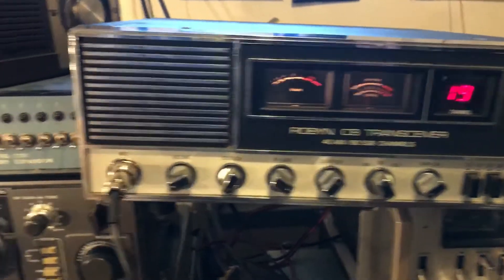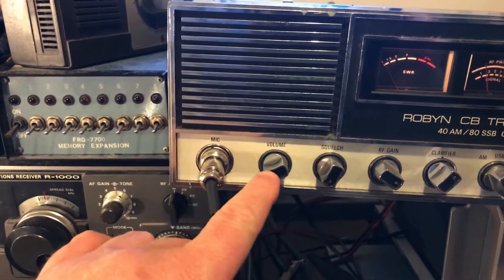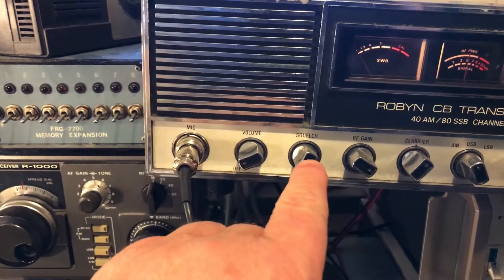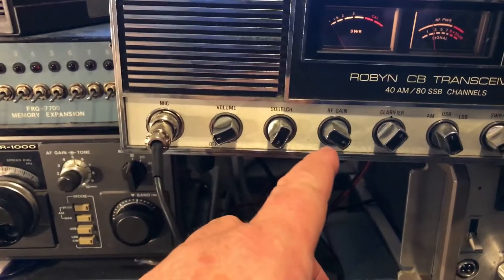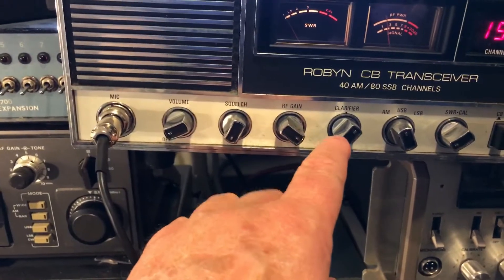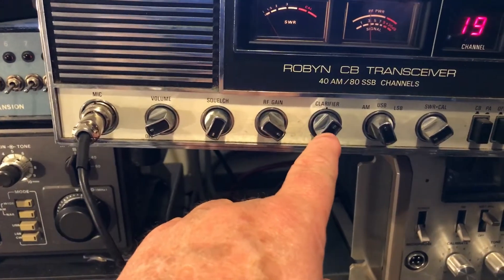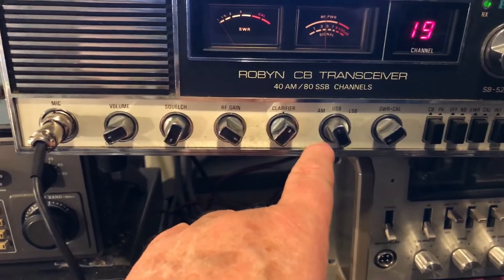Let's go through its features: microphone jack, on/off, volume, squelch — I never use squelch on a CB, I don't know why they put them on there — RF gain, which I run all the way open most of the time. Clarifier: now there's some dust. The clarifier has been opened up; it will go about four or five kilocycles either way.